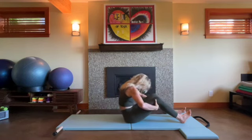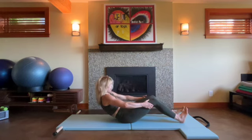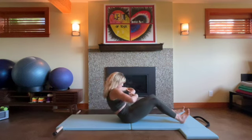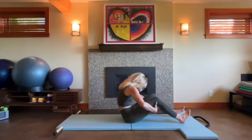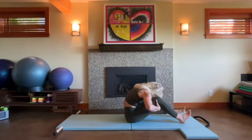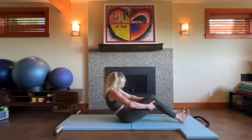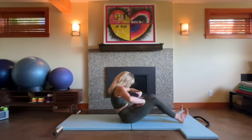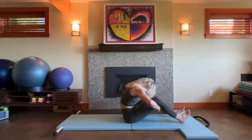Keep your round. Inhale — low back, mid back, maybe upper back. Exhale, pull the belly, the ribs, the throat, the sternum in. Keep your round. So keep going like this — inhale to go back, keep your round. Exhale to come up, keep your waistline pulling away from your thighs.